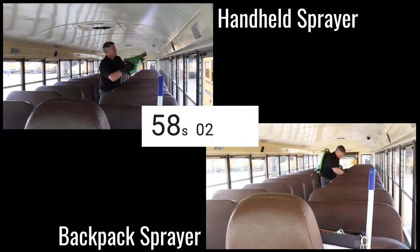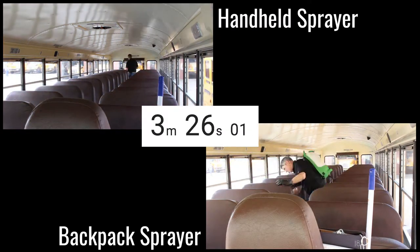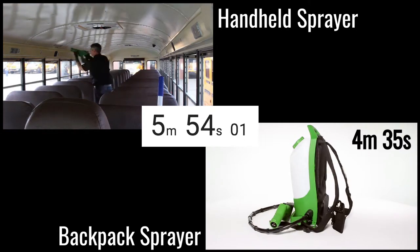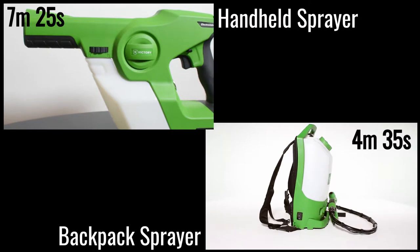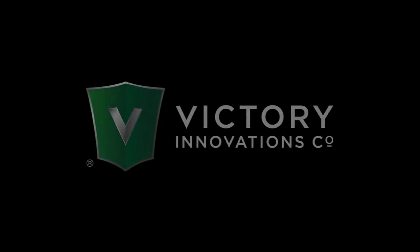Amazingly, we were able to work through the entire bus in 8 minutes with the Victory Cordless Electrostatic Handheld Sprayer, and in only 5 minutes with the Victory Cordless Electrostatic Backpack Sprayer. With a Victory Cordless Electrostatic Sprayer, fighting germs just got easier.